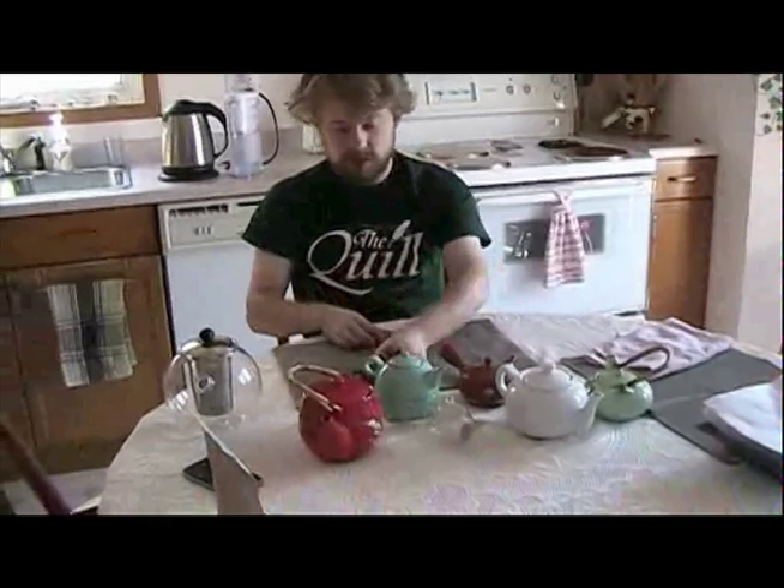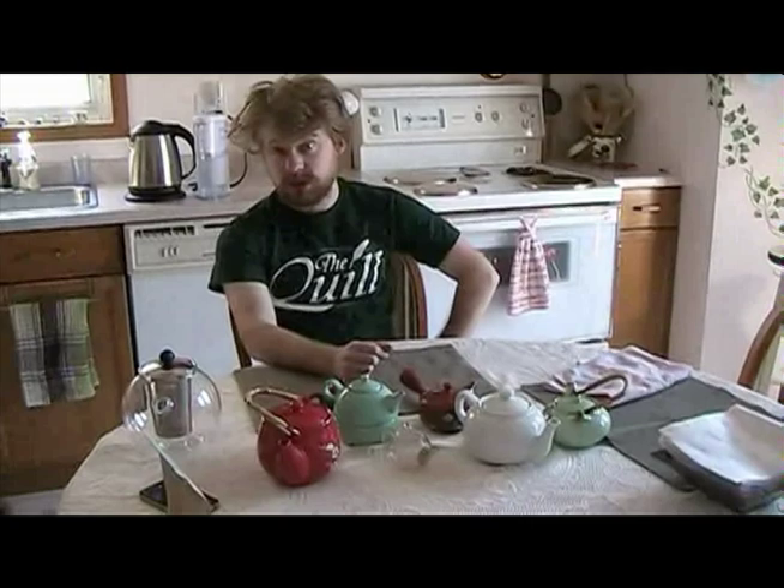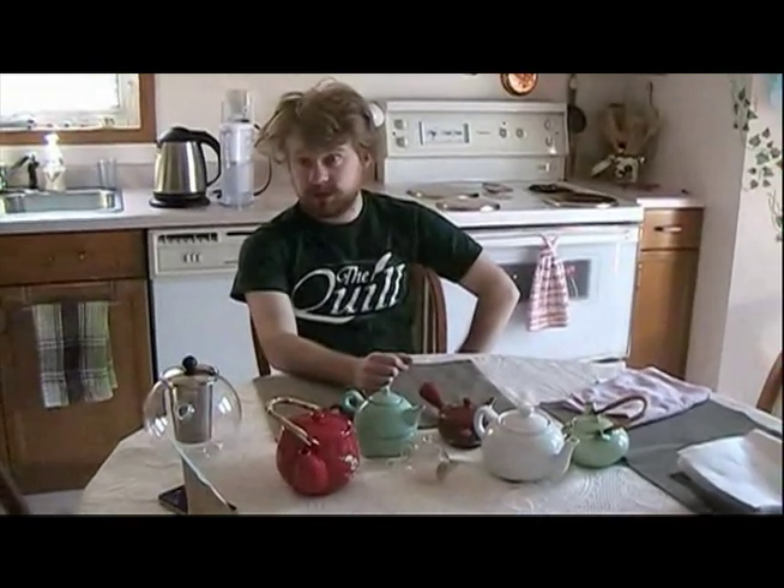So that's a quick overview of teapots. I'm not sure considering how fast I was going if it was useful, but you can let me know. We'll see you next time.